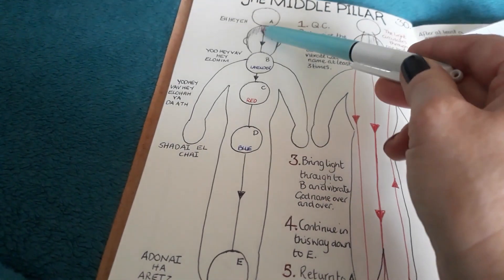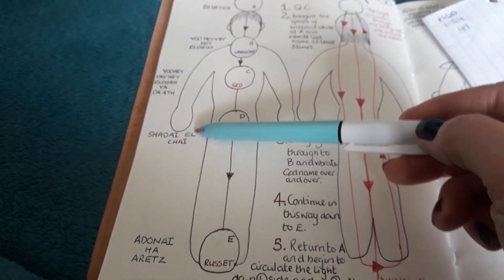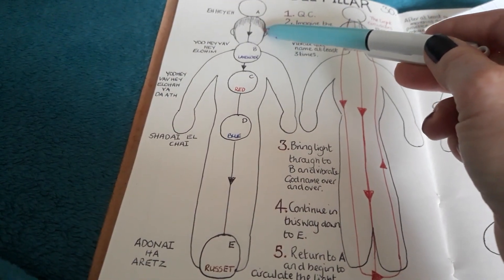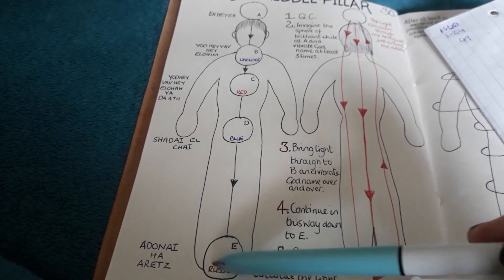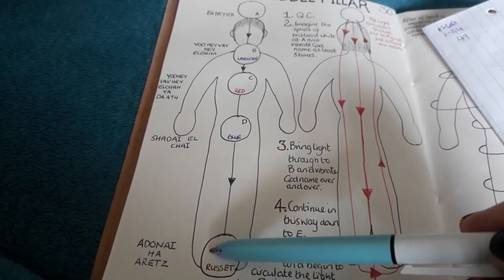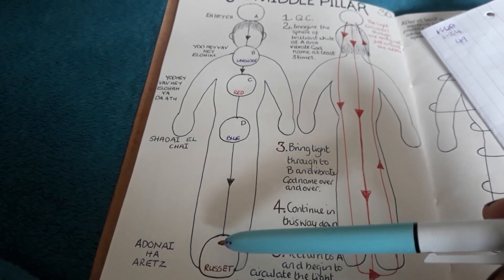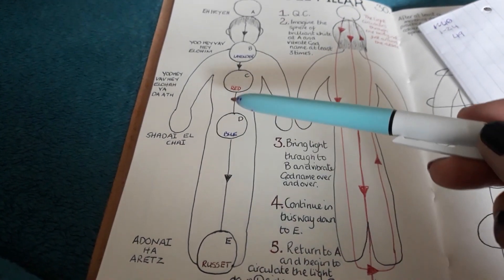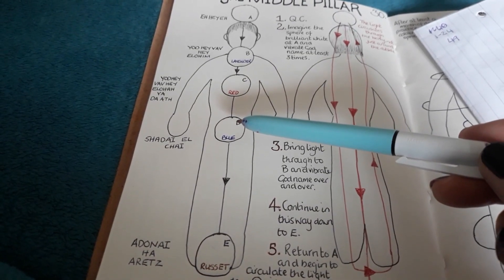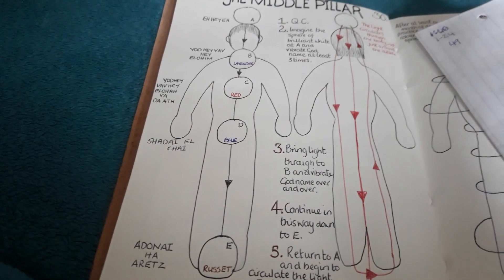Then imagine that light bursting from Kether and surrounding you with that wonderful, divine, bright, sparkly light — filling your aura all around. Then imagine it all being absorbed back into Malkuth. Perform that seven times. And that's the fountain of light exercise.